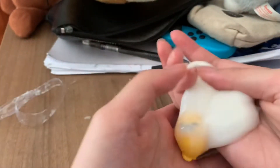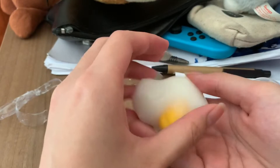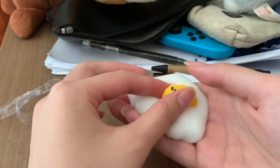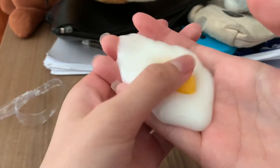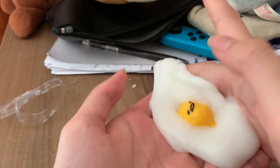So this is gonna be a fairly short video. Next week we're also gonna do another Shopee haul — it's gonna be Gudetama related. Ray and I recently bought another Gudetama item and I'm really looking forward to reviewing it.